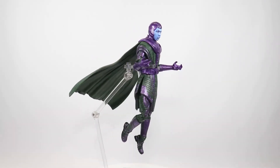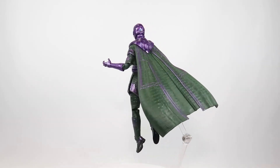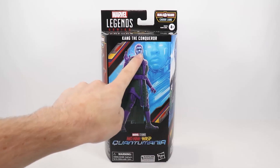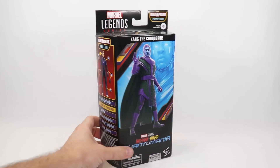Today I'm going to be reviewing the Marvel Legends Kang the Conqueror figure from Quantumania. We'll take a quick look at the packaging here. On the front we've got a shot of the figure, some cool artwork back there, and the Quantumania logo at the bottom.